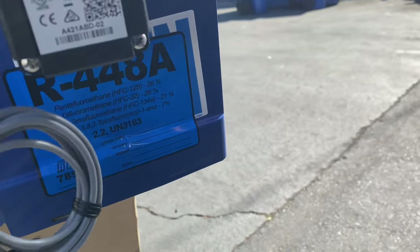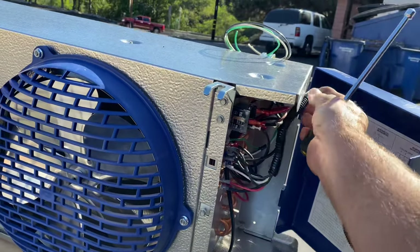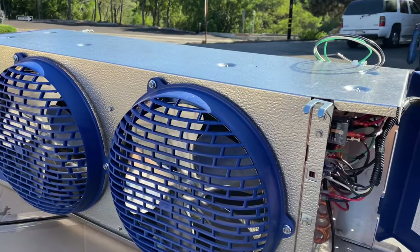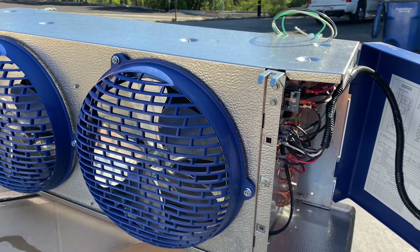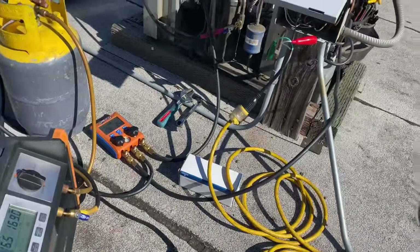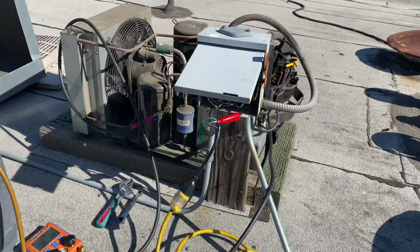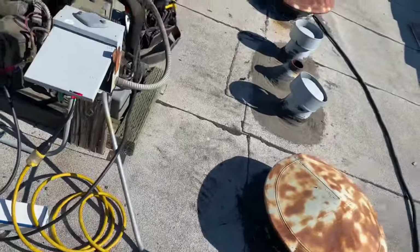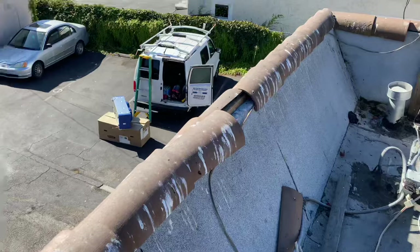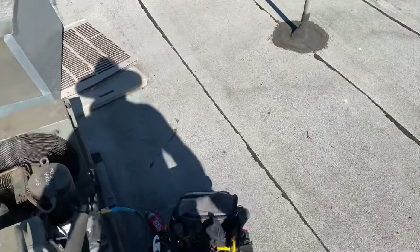Switching this one over to 448A — it was running 404A. I've got to go up on the roof and recover the charge and replace the liquid line filter dryer. We got our TXV and solenoid installed. This one's going to be two-speed fans, California compliant. I'm recovering the charge out of this thing with my new dryer here. I'm switching it over to 448A because it just makes sense — with the price of 404A and what's coming down the pipe, it just makes sense to switch it over to 448A.